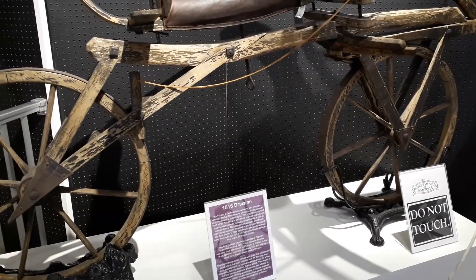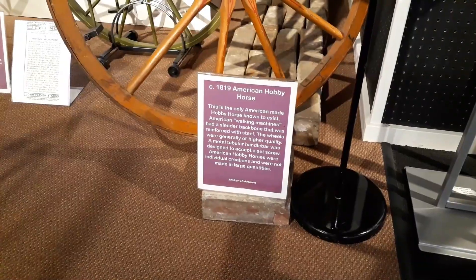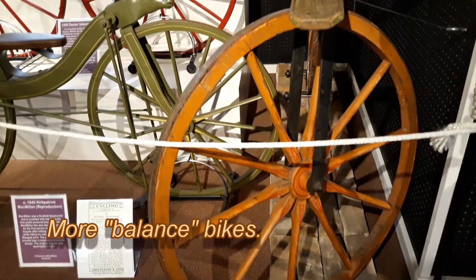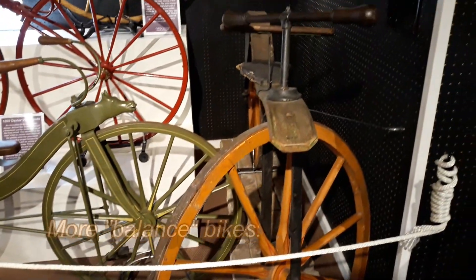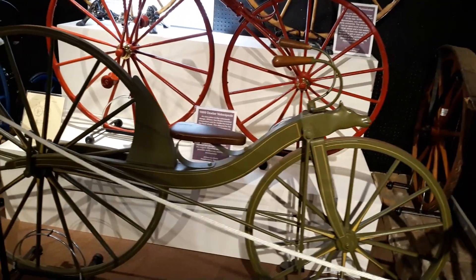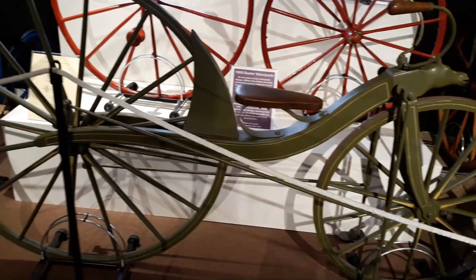No pedals on this one. 1819 American Hobby Horse.